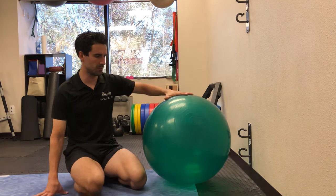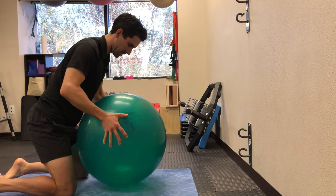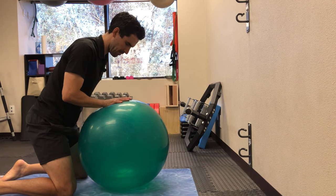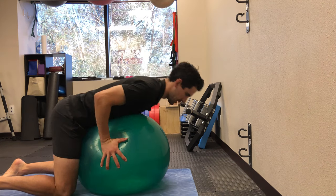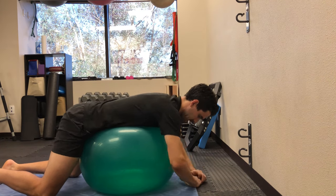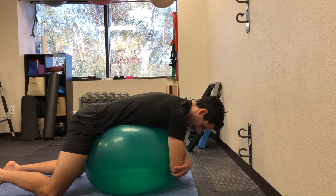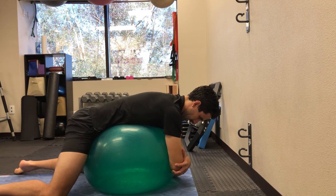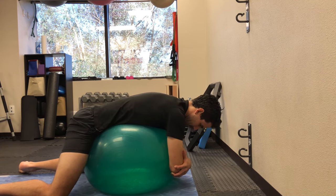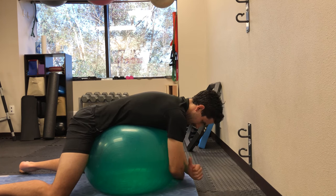So the first one — pretty simple, this is the first one you should try. Put the Swiss ball in front of you like so, and then you're trying to get the apex of the ball right into where your lower back is. Lean across and you can cross your arms over the front. You want to stay nice and relaxed through the lower back and the hips, with your feet and knees nice and wide so you have some balance, while relaxing the hips and the lower back, letting the ball press up into the lower back.